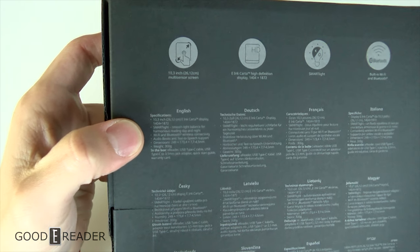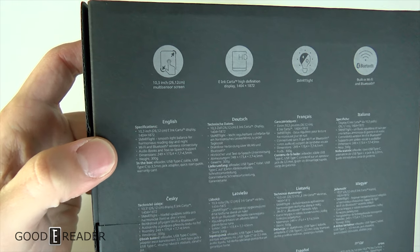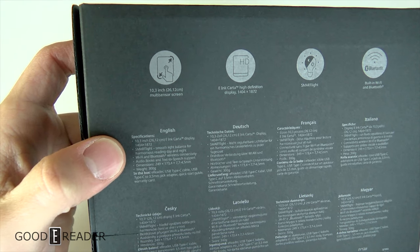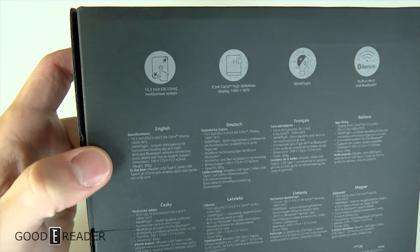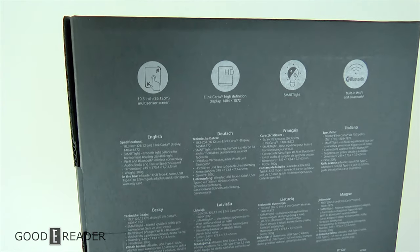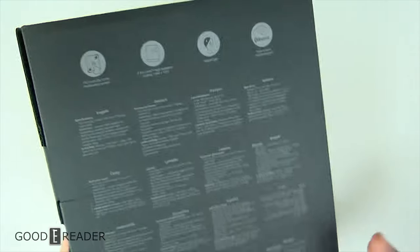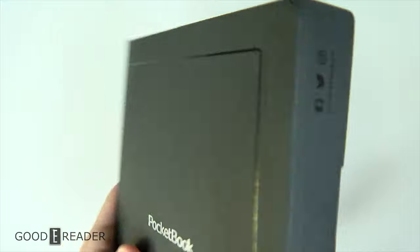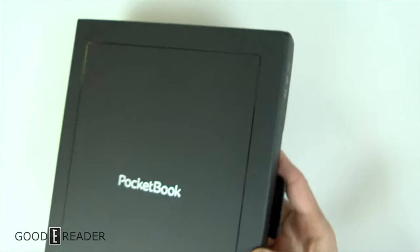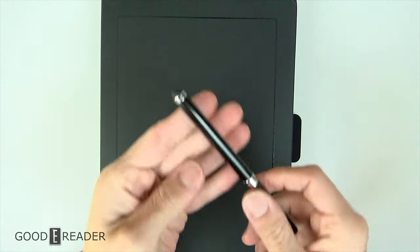Here is the Ink Pad X and you can read some specs here — pause the video at any time. There are so many languages and it's gray on black so it's hard to read, so I'll read some off: it's 1872 by 1404, 10.3 inches. This is not a capacitive slash Wacom note-taking device at 10.3 inches — it is simply capacitive touch, there is no Wacom note-taking on this.